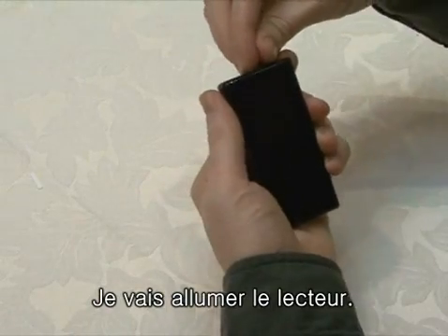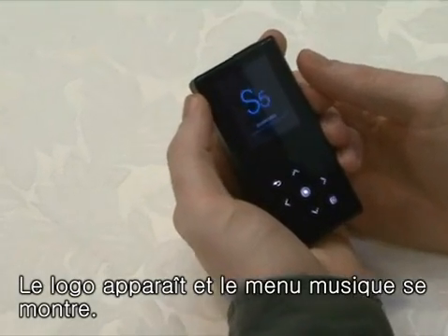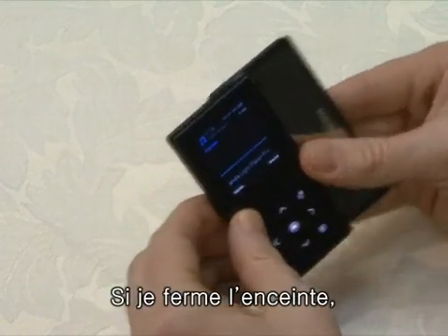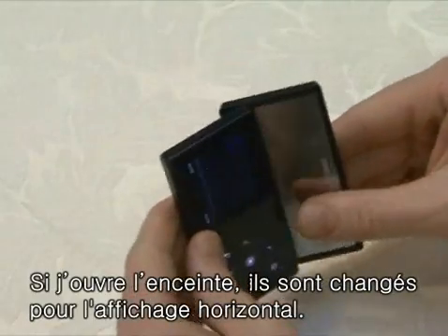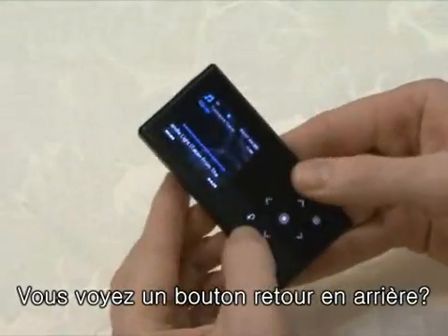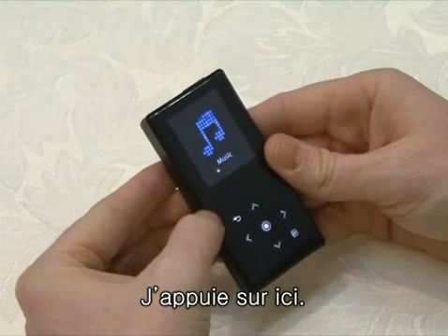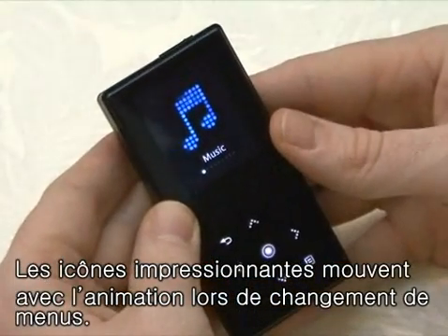I'll turn on the S5. The S5 logo appears and then the music menu appears. If you close the speaker, the menu and screen can turn into a vertical style. And when you open the speaker, they can turn into a horizontal style. Can you see the location of the back button on the upper side also changes? To return to the main menu, we press, and you see the top style GUI first catches our eyes. The impressive icon is animated every time the menu is changed.